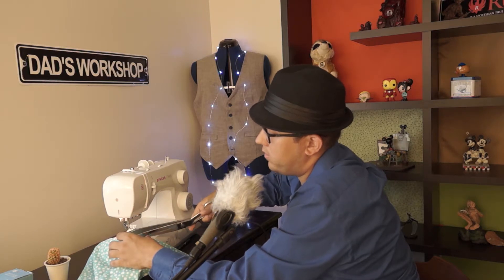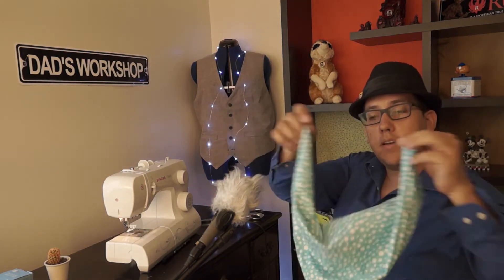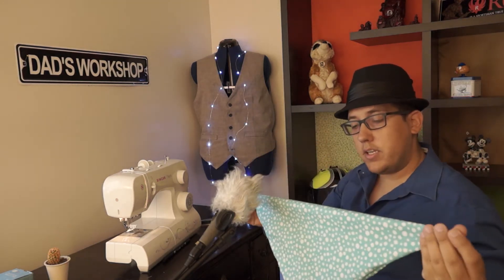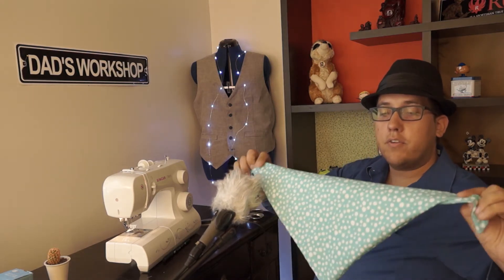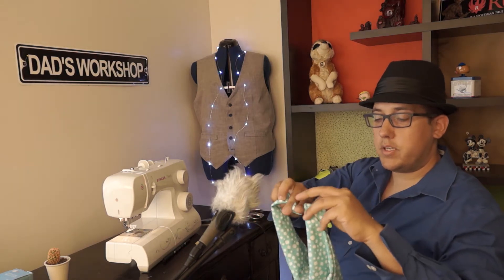And that is it — we have a fancy little bandana for our dog! You can also roll over the edge a little bit, and when you roll over the edge, you can adjust the length of the bandana so you can make it fit your dog the way you want it to be.